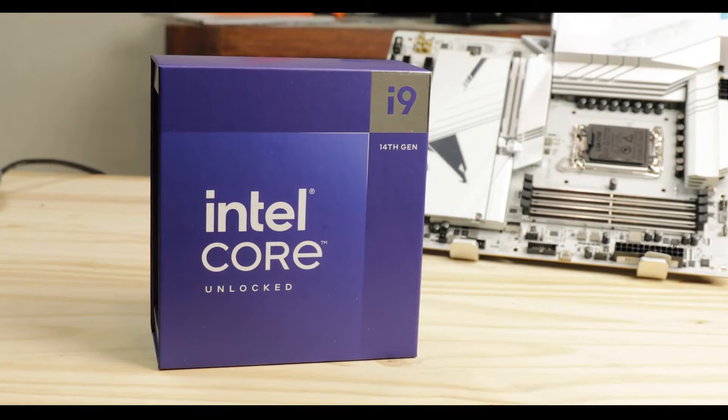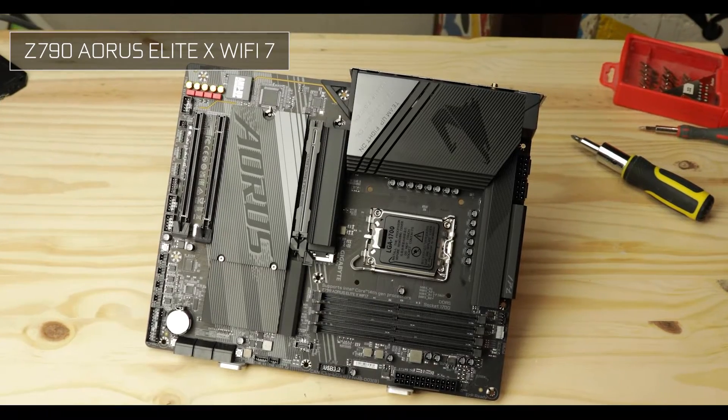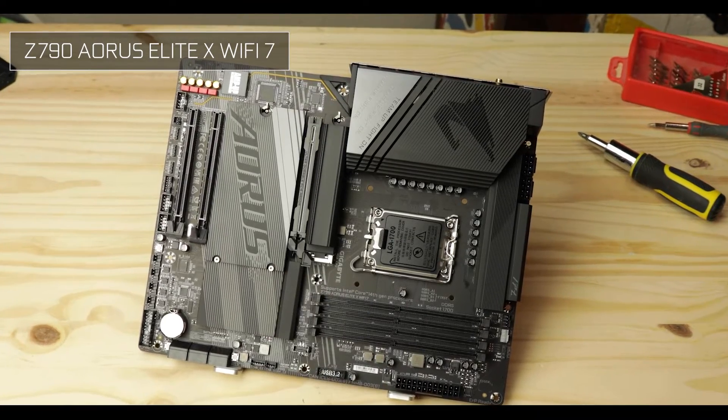I continue to review the X refresh lineup of motherboards Gigabyte has released in honor of the brand new 14th generation of Intel core processors, one of which is right on top of me. Last week I reviewed the excellent Z790 Ares Elite X, the very first entry point of that new lineup, which was absolutely great and you should check it out if you haven't done so yet.